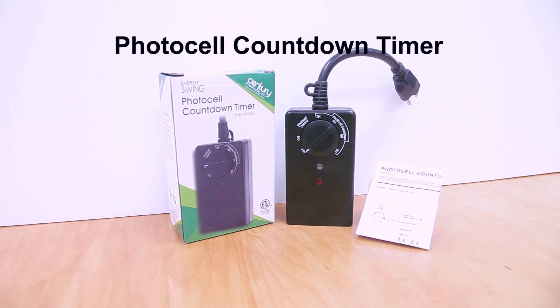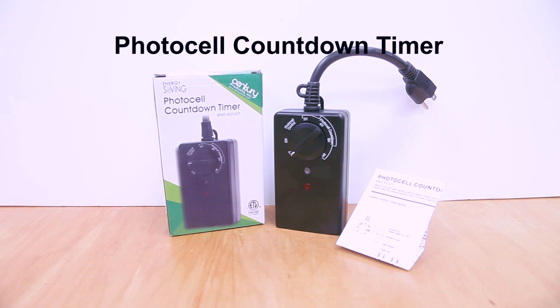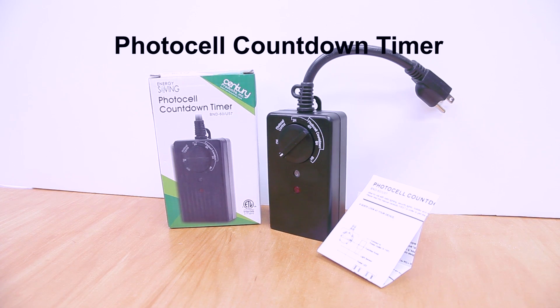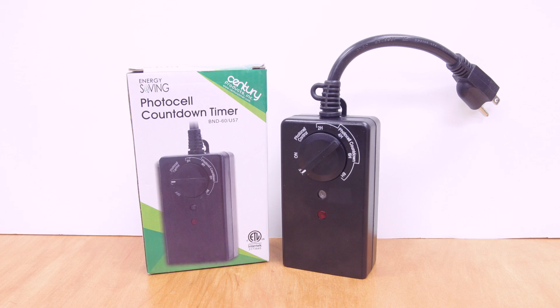This is the Century Photocell countdown timer. This light sensor must be exposed in an outdoor light environment. It will automatically turn on at dusk for 2, 4, 6, or 8 hours and turns off at dawn.